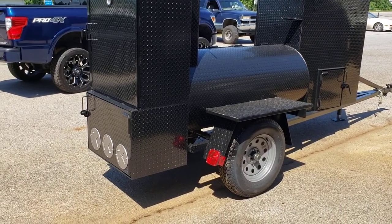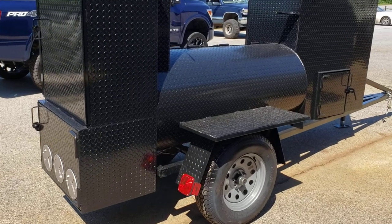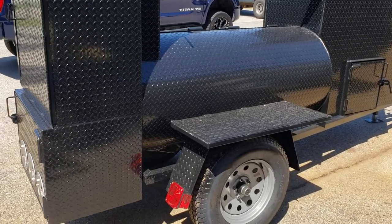Back here is the shelf. We have to weld on a fryer for him. We have a round one and a square one — I'll let him pick out what he wants.